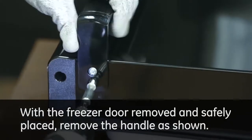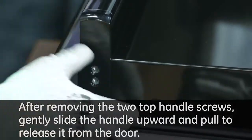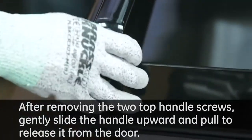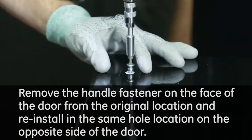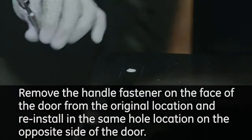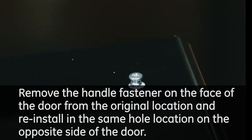With the freezer door removed and safely placed, remove the handle as shown. After removing the two top handle screws, gently slide the handle upward and pull to release it from the door. Remove the handle fastener on the face of the door from the original location and reinstall in the same hole location on the opposite side of the door.